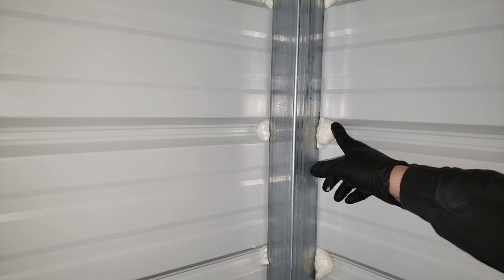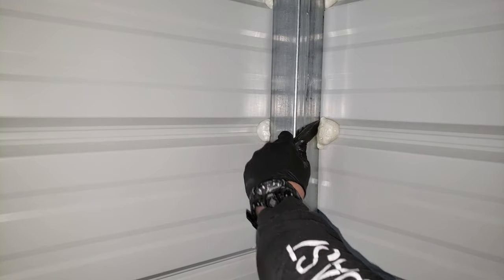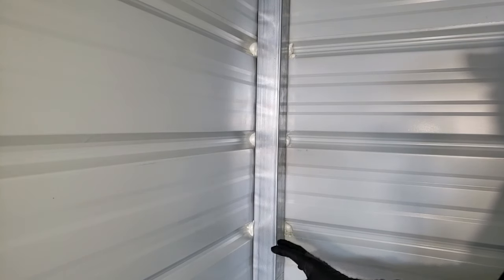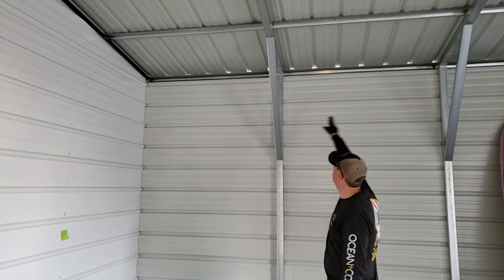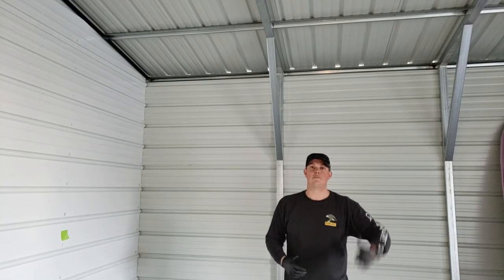Let me give you a couple of examples of some spots I've already done. You can see that once that stuff expands, it really expands out of that hole. The good thing is that once it dries, if you did put a little bit too much, it's pretty easy to go back in and just cut that excess off and leave a nice flat surface. We are insulating this building as well, so once that insulation gets up, it's going to cover most of that anyway. That Great Stuff can be used for a lot of different areas — you can see up above where the ceiling is, there are a lot of areas up there that need to be filled using that exact same method.